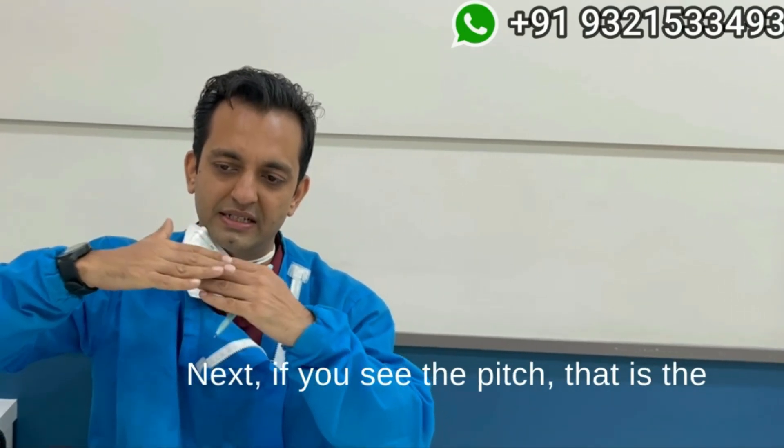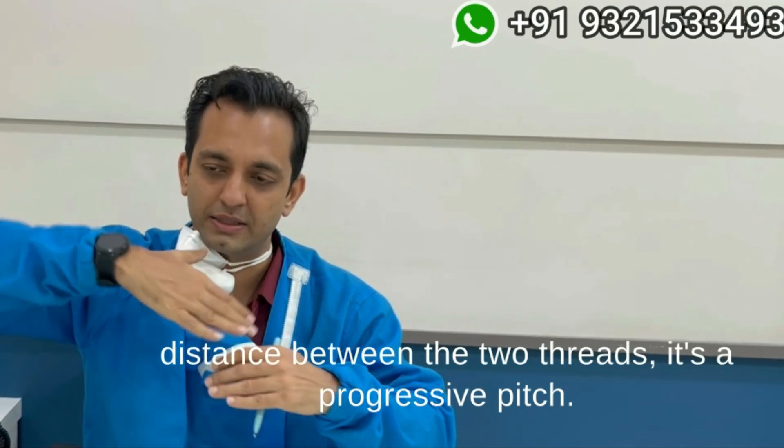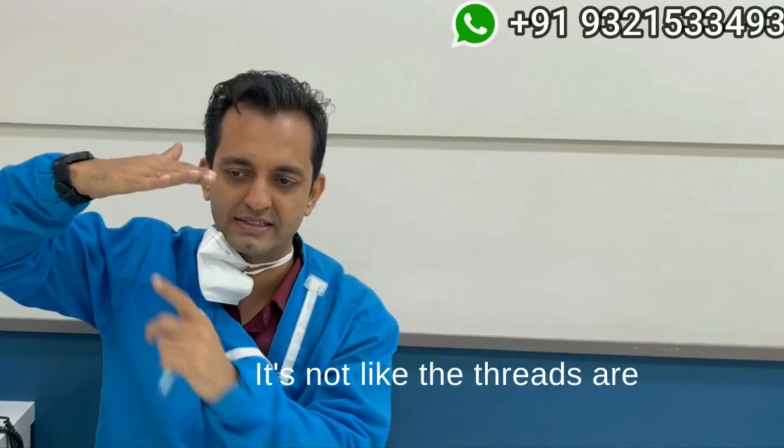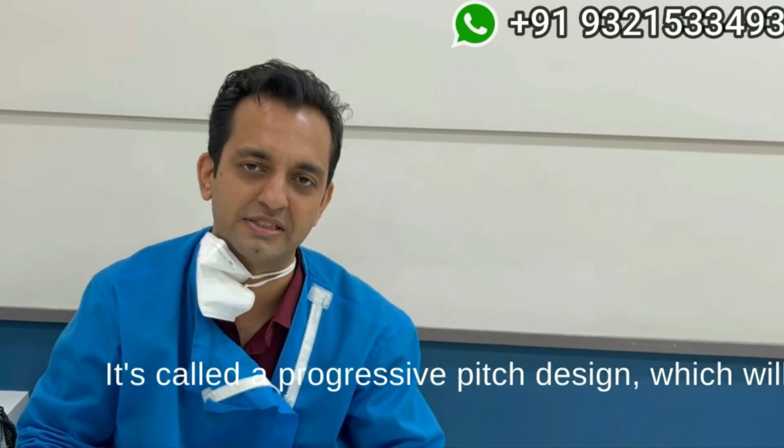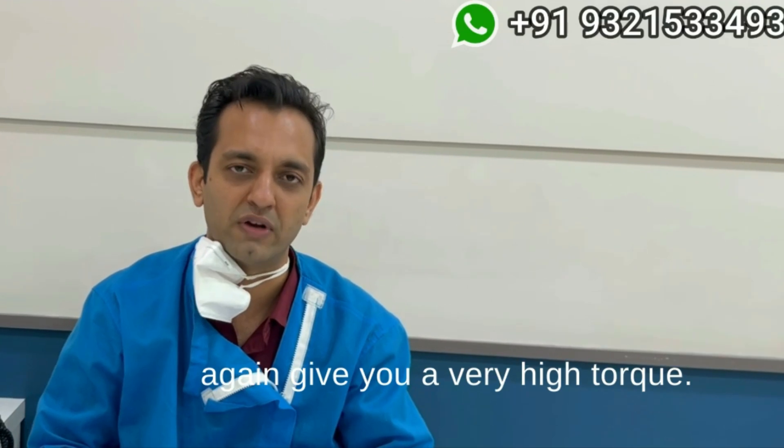If you see the pitch — that is the distance between the two threads — it is a progressive pitch. It's not like the threads are equidistant; the pitch is constantly changing. It is called a progressive pitch design, which again gives you very high torque.